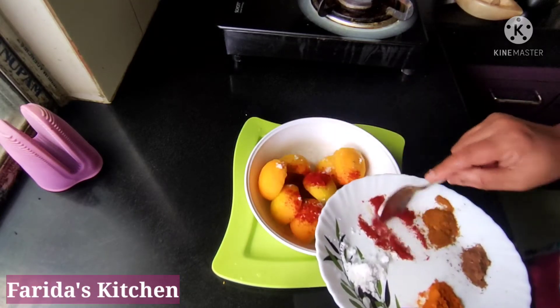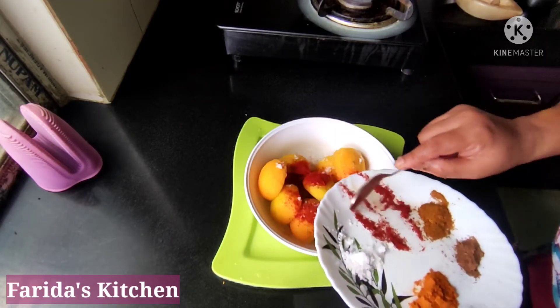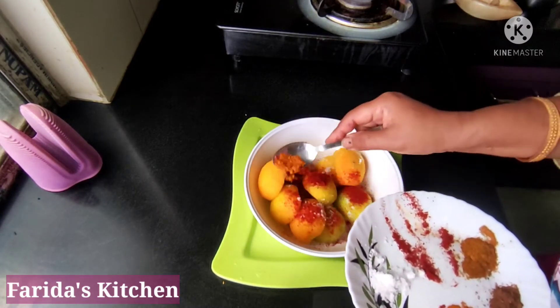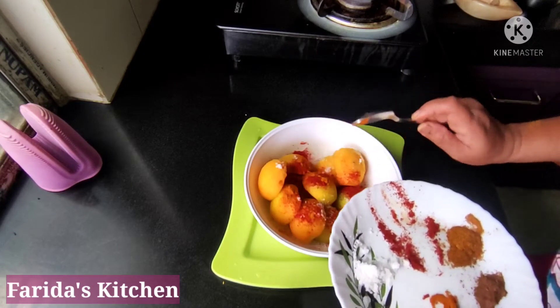We are going to add garlic and give it a salad bread. Now I'll add the garlic curry as well as maple.